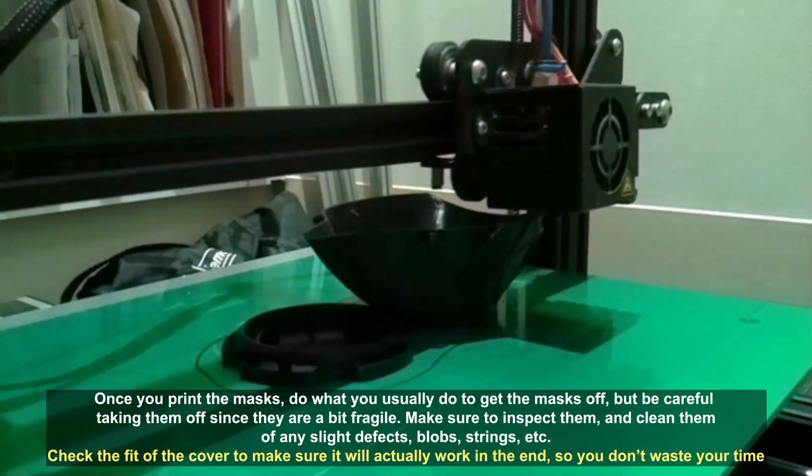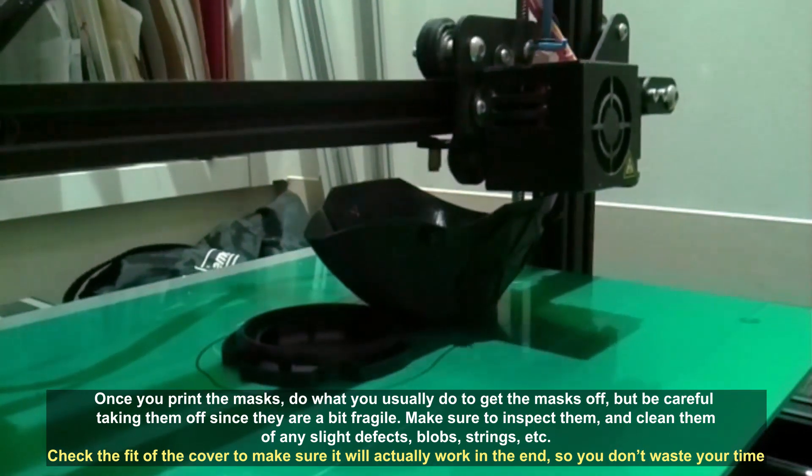Once you print the mask, do what you usually do to get the masks off, but be careful taking them off since they are a bit fragile.